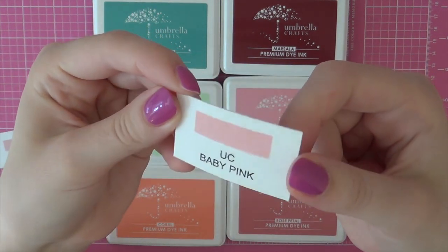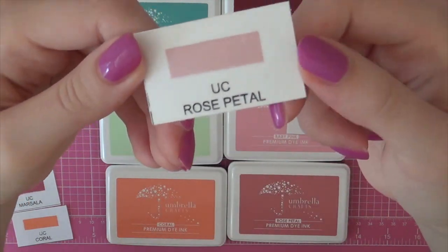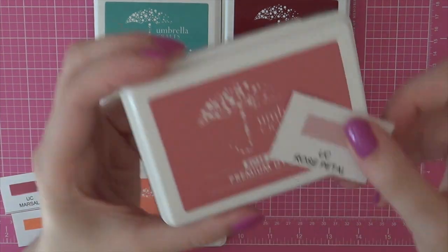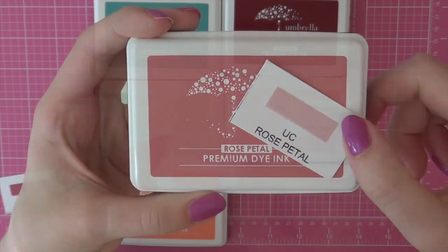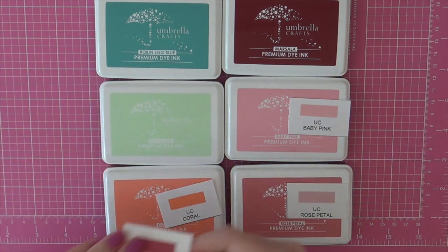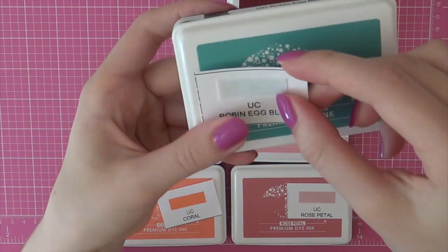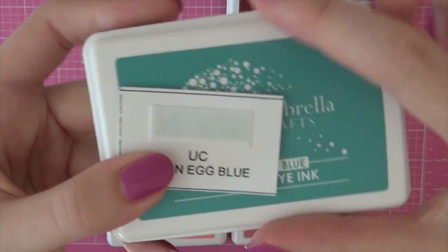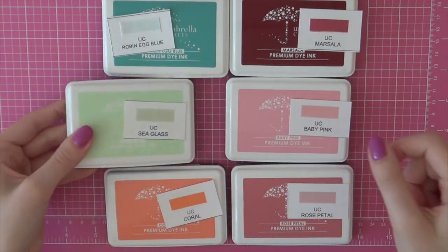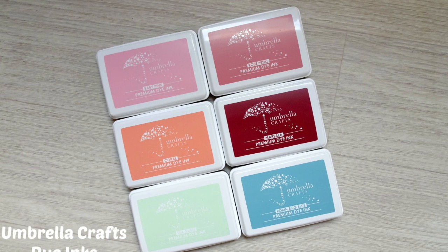The first color I want to share is the baby pink color — I got this one because pink is my favorite color. Then I also got the rose petal ink, and the first thing I noticed is that the color doesn't match the color on the lid; the stamped color is a little bit different, but I'll talk more about that later. I also got the coral color, the marsala color, and then the robin egg blue ink, which surprised me by being so light since it looks more turquoise on the ink pad itself.